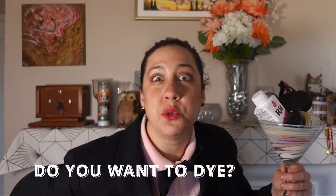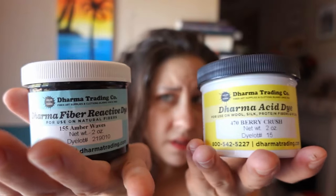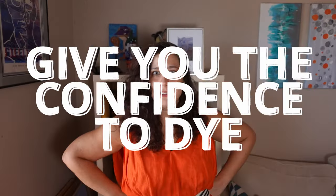Do you want to die? Do ya? Good, because today we're going to allay your fears and demystify the dying process to give you the confidence to die, because you deserve something better than this stuff.